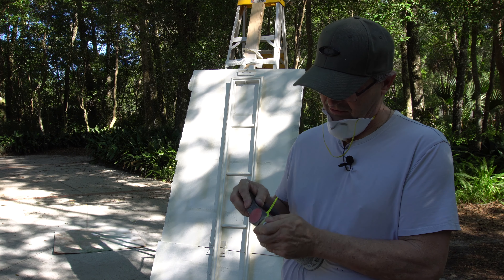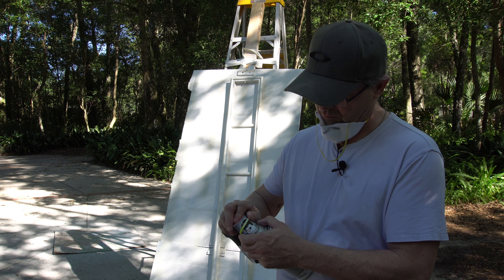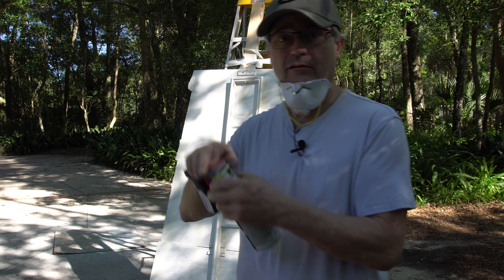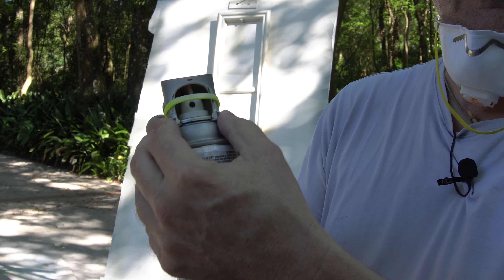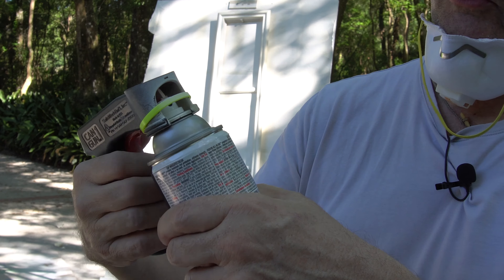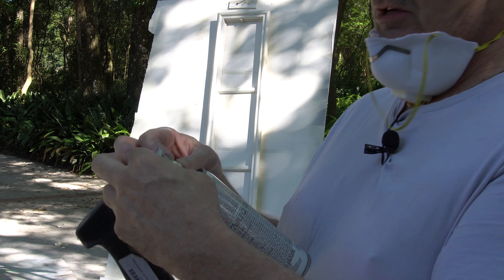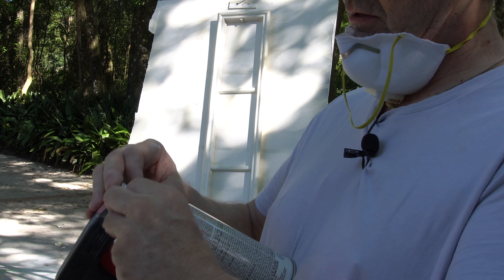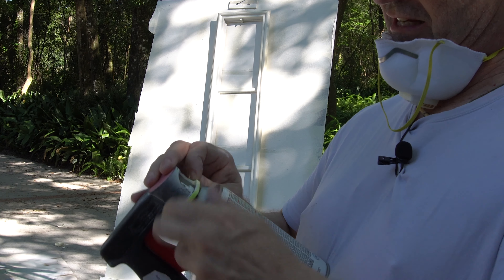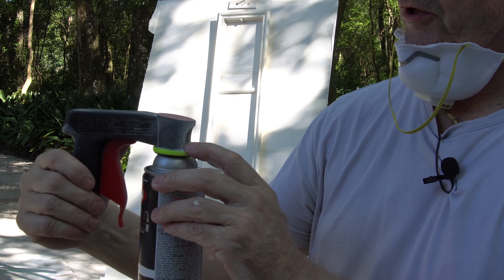It basically just slides on like this. I have this little yellow zip tie on here to make it tighter. The thing grips the can — it slides on, but the problem is when you're pushing it up and down a lot, it starts to spin the nozzle, and it can also push off the can. So I put this zip tie on here, sized just right so it slides down and makes a really nice tight grip on the paint can.